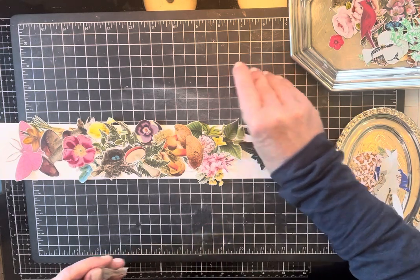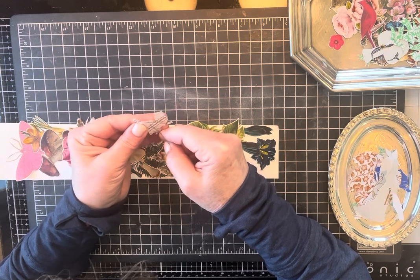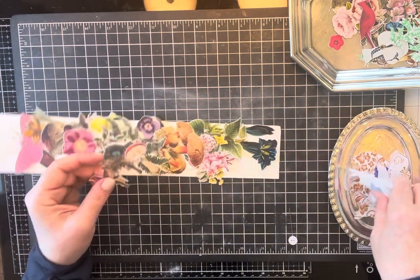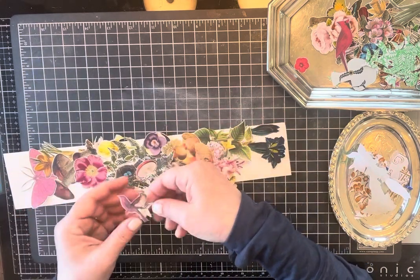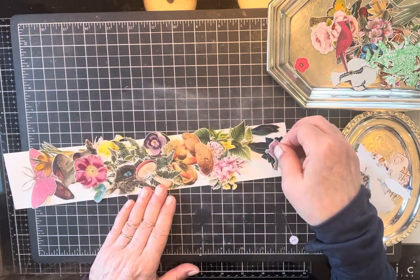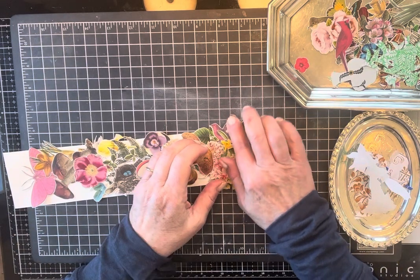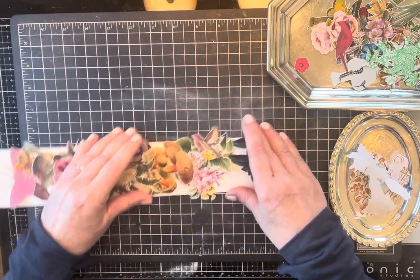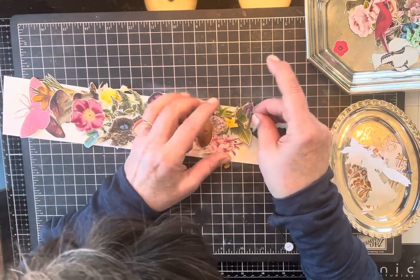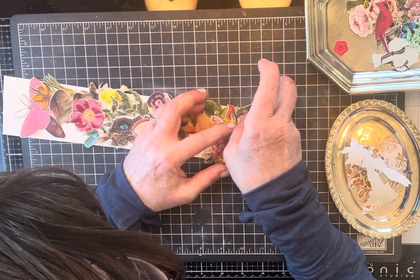I want to use this bird — it looks like he's sitting on a branch. I'm doing well at getting between the actual sticker and the backing. Where would the bird go? It needs to go on kind of a branch, so maybe right there. There are two birds actually. Now I can carefully remove it and reposition it — put it more like that.